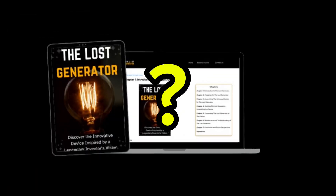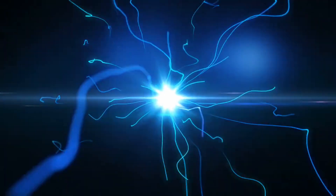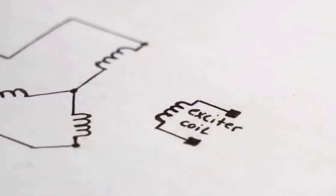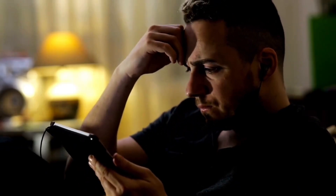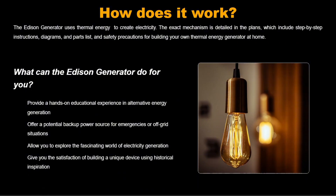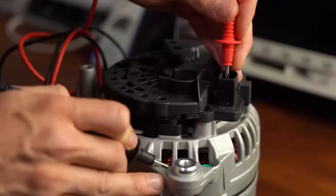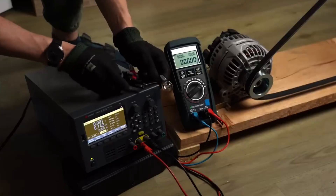How does it work? The program outlines a process for building a free energy generator based on principles of electromagnetic energy and unconventional sources. It covers conceptual fundamentals of how the generator works, explanation of the materials and tools needed, step-by-step instructions, operation and maintenance of the generator, additional resources such as video tutorials, a support form, and constant updates and improvements.